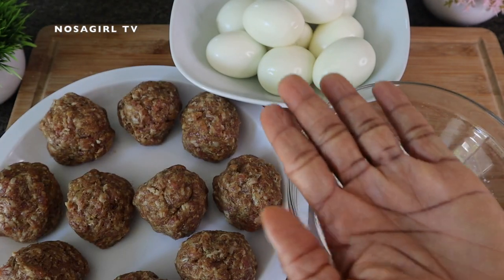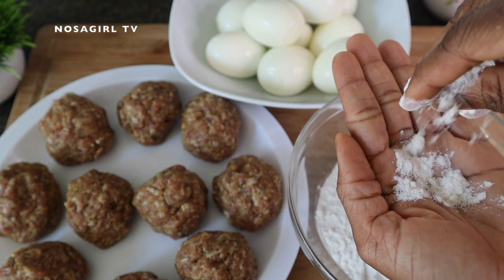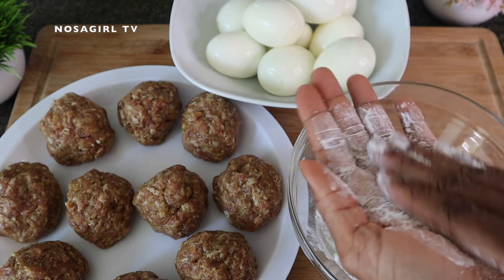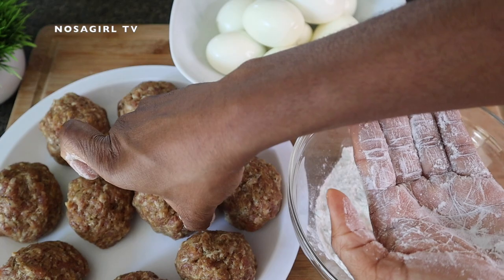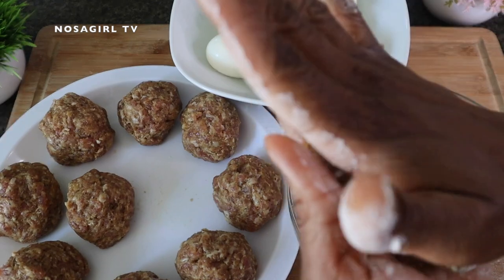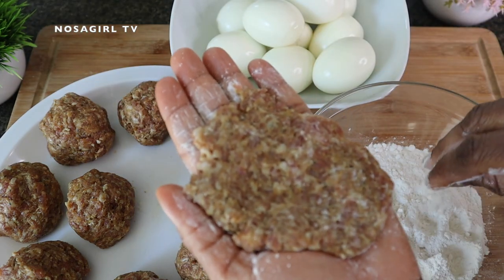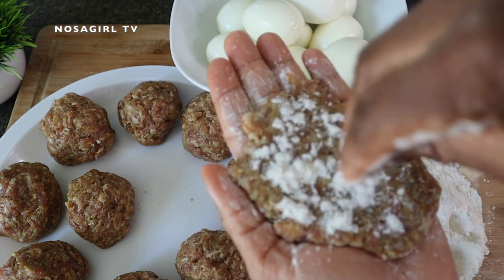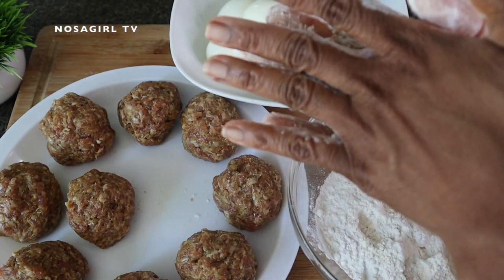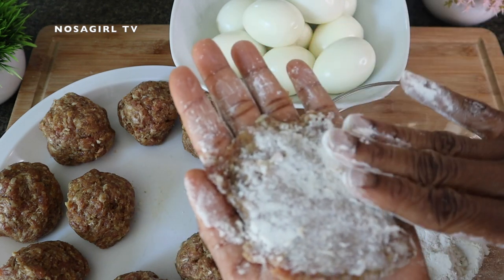We're going to do something a little bit different here. The traditional way of making Nigerian scotch egg is to use a plastic wrap, put the sausage and the egg together, and roll it to get a round shape. But in today's method you don't have to do all of that, which can be a little time consuming. All you need to do is make sure your palms are clean and dry, take some flour and put it on your palm, then take the sausage and place it on your palm, making it as flat as possible. Put some flour on both sides of the sausage and rub it all in.